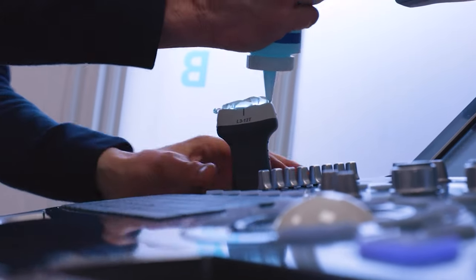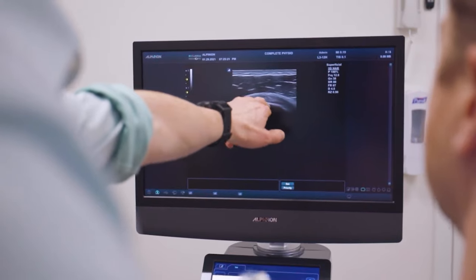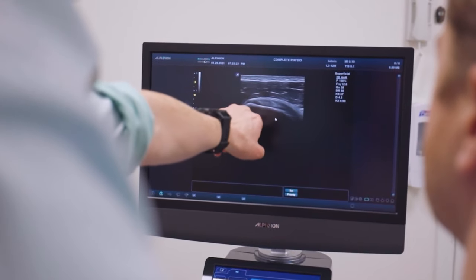Pre-patellar bursitis can be very easily and quickly diagnosed on ultrasound scan. If it's not infected, it can be drained and a steroid injected to stop the swelling coming back and relieve your pain. If we feel that there's a possibility that your bursitis is infected, we would refer you on for some medical attention.